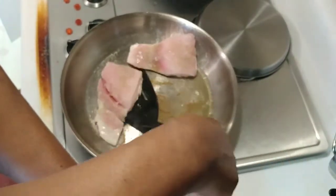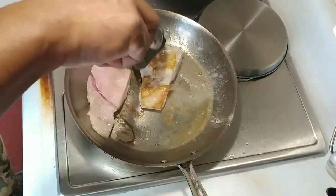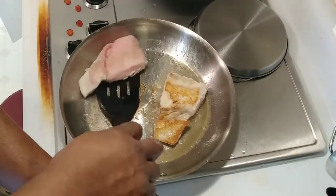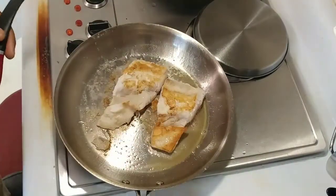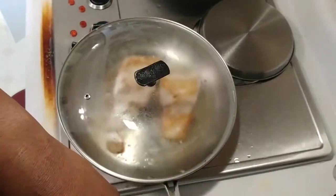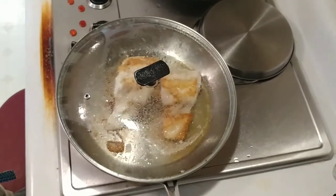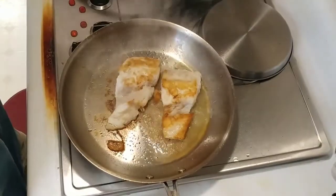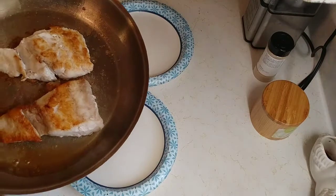I tell you, I have the hardest time flipping these things sometimes. All right, another three minutes or so — and actually now that I flipped it, it looks pretty good so we may not need a lid. I decided to put a lid on it just to let it cook the rest of the way so that it will cook through and through. After about three minutes or so, we're going to move it to the plate and get ready to eat.